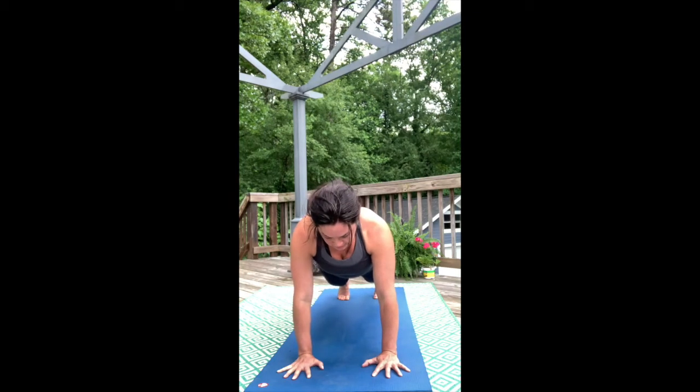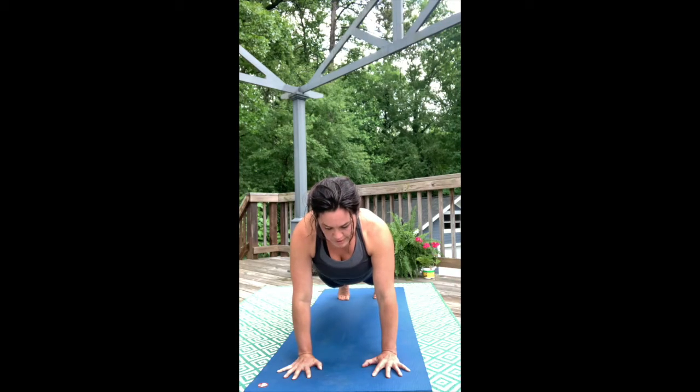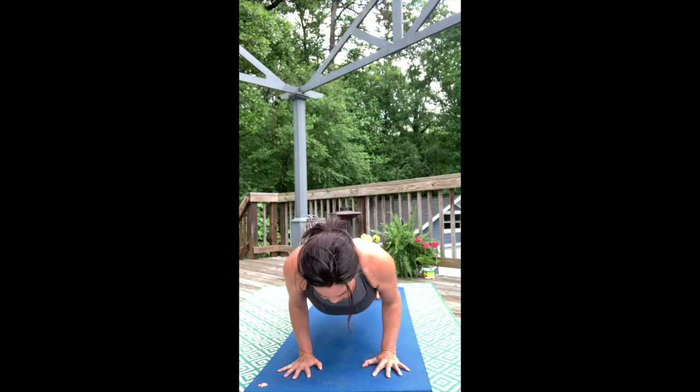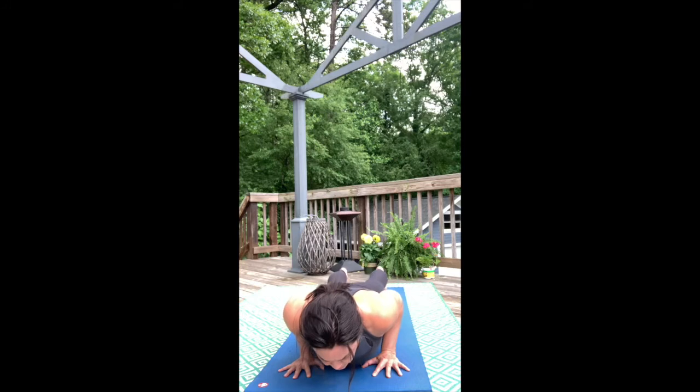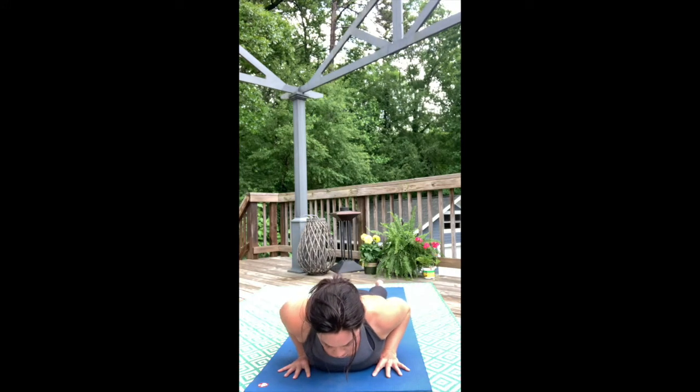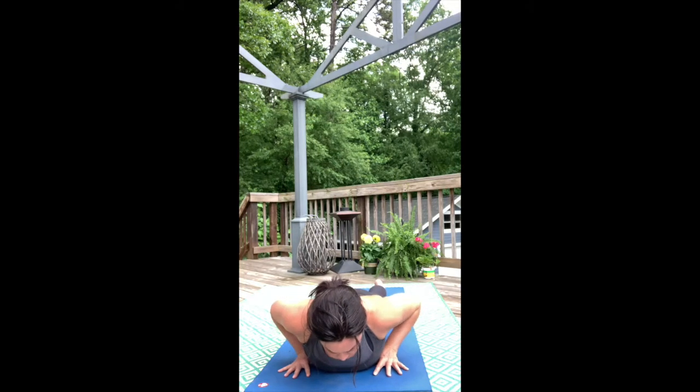Take a full breath in, one full breath out, and slowly bend your arms, shift your shoulders forward, gaze forward, and begin to lower your body slowly to the mat. If you find that your hips touch down first, go ahead and lower those knees so you can work on the strength of the core and the upper body.